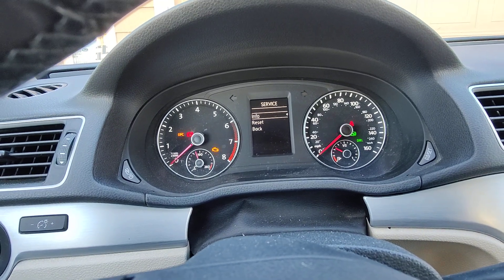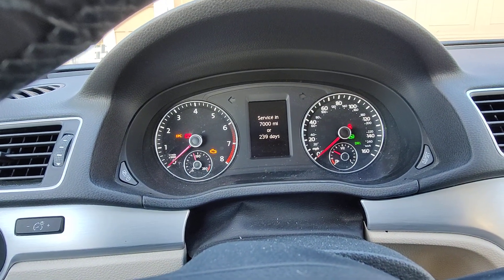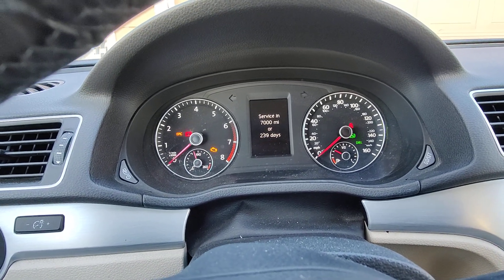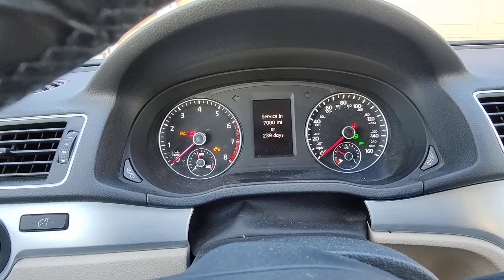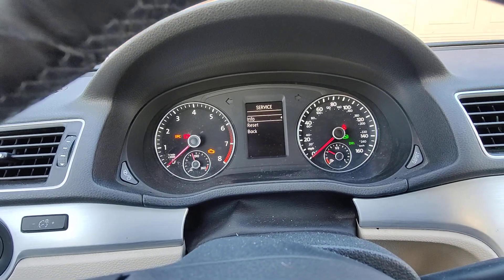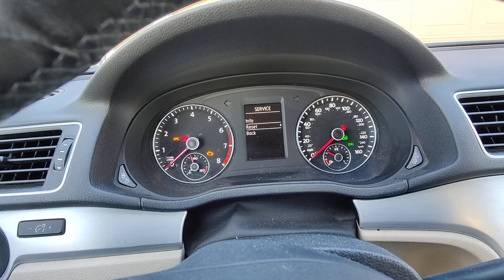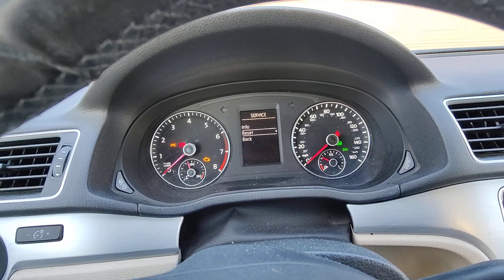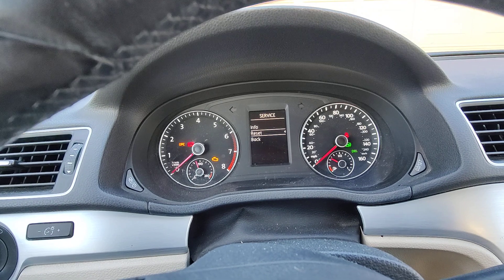If you want to see your info, it's going to say 7,000 miles or once a year is the minimum. I did this a little while ago, but you can go to reset, hit the reset button, hit okay, and then it'll ask you if you are sure — you hit okay again.